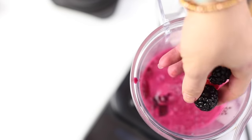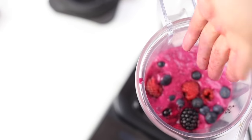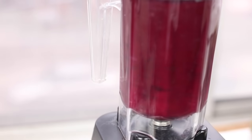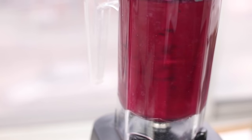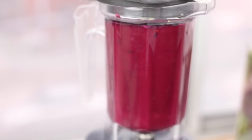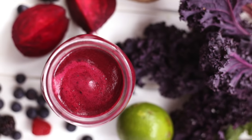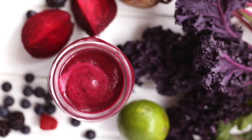We threw the berries into a blender and blended everything up. I don't really like to juice berries because they're kind of expensive and I feel like you lose a lot of it in the pulp, so I just blend them up at the end. You can strain it to get rid of the seeds, or just keep blending until it's smooth enough. I just loved the color and the unique flavor of the berries and the beets together — definitely a must try.